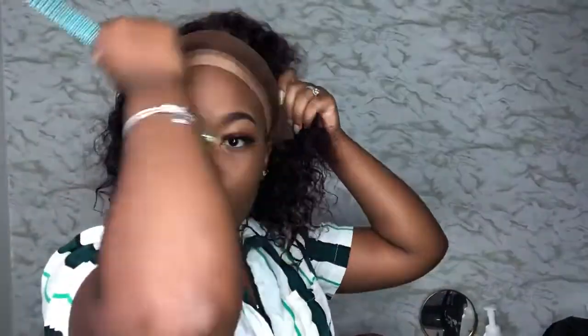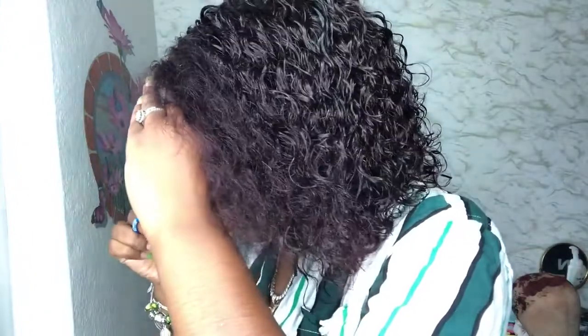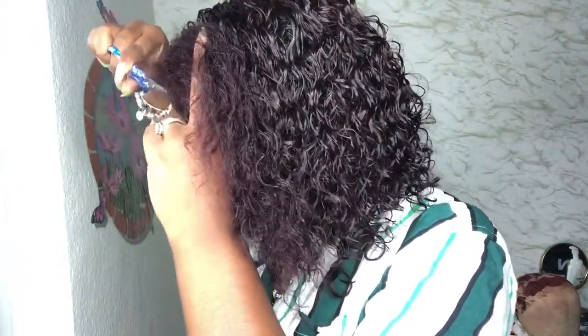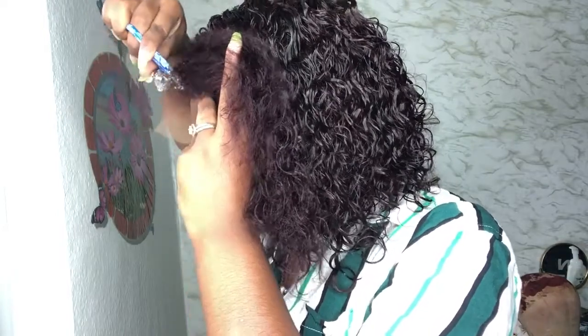The wig came with the elastic band already attached. You're just going to follow the steps of putting the correct makeup color on the lace, and then we're going to proceed with cutting the lace off.